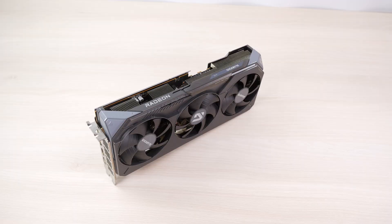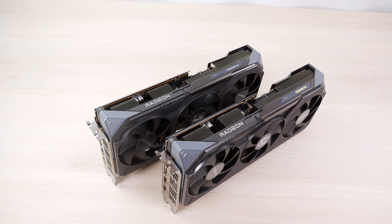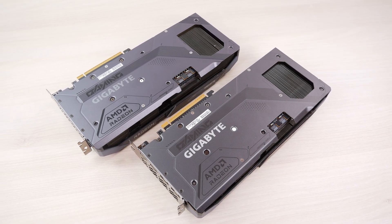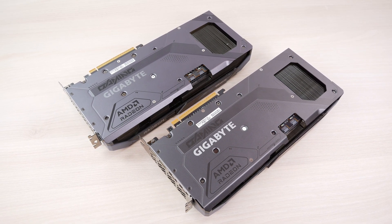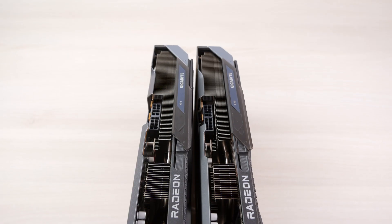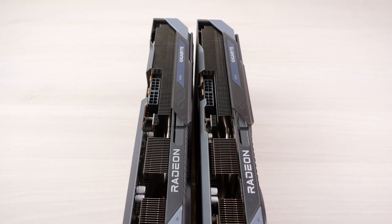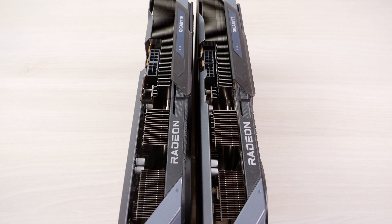In this review we're looking at the Gigabyte 9070 GRE Gaming, which is absolutely identical to the 9070 Gaming — unless you look at the name on a tiny white tag, you cannot tell them apart. Gigabyte simply took the Gaming version of the 9070 and made a 9070 GRE out of it, using the same cooling solution. Obviously the VRAM chips are not present and the chip itself is different.